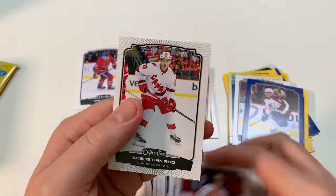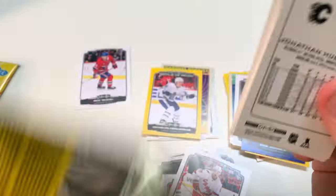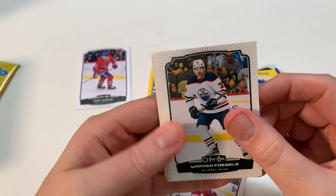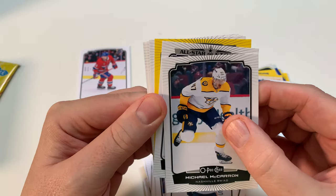Dumoulin, Tarasenko. Slavkovsky — I feel like I'll probably never pull him because I really want him. But I pulled a Caulfield, so that's something. Michael McCarron.